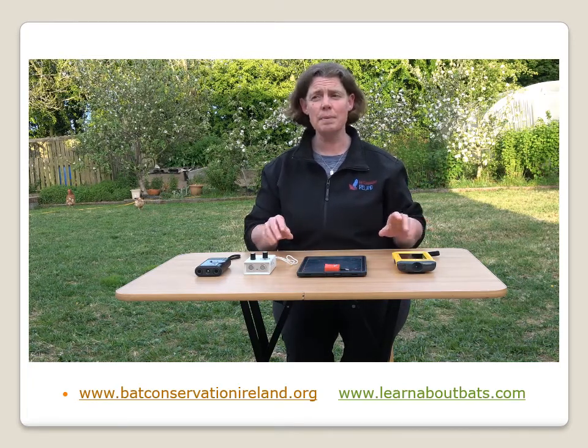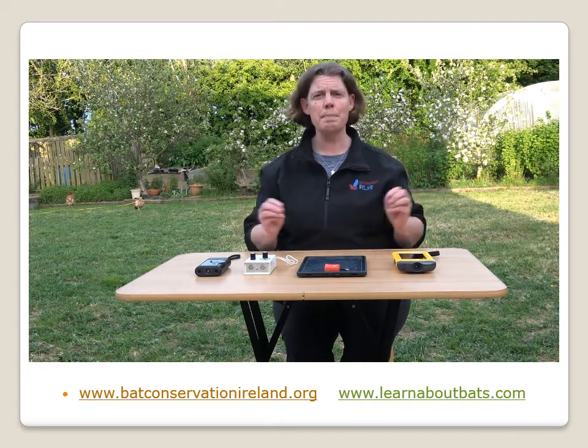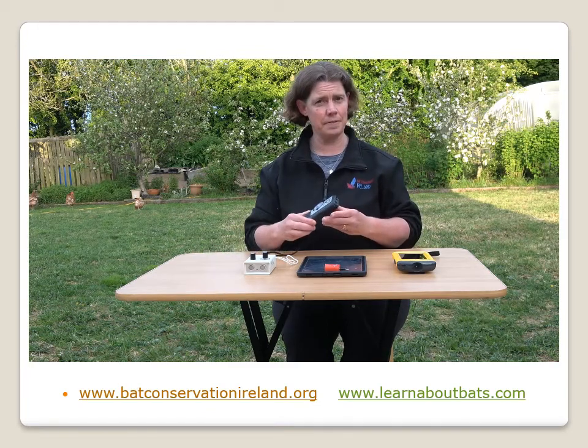So you're out in the evening time, you can walk in a lovely dusky atmosphere and see something flit by, but you won't hear a thing. You turn on a bat detector and that's a different story.